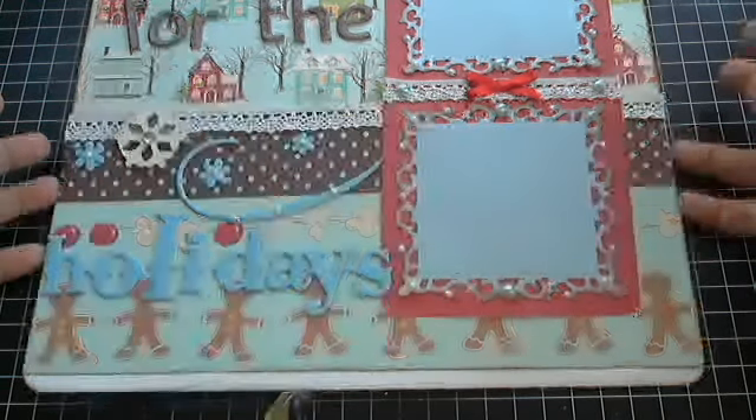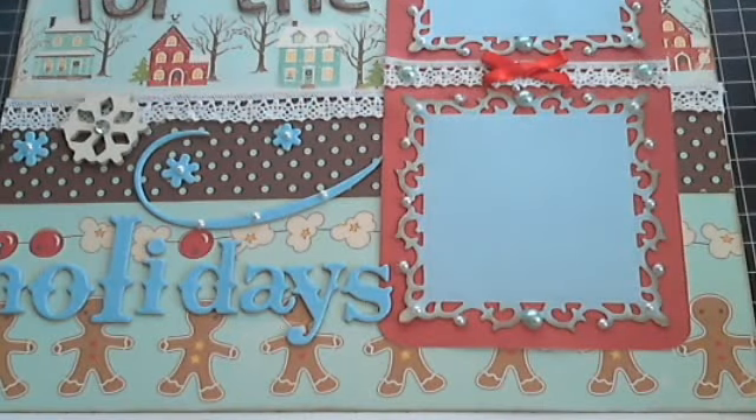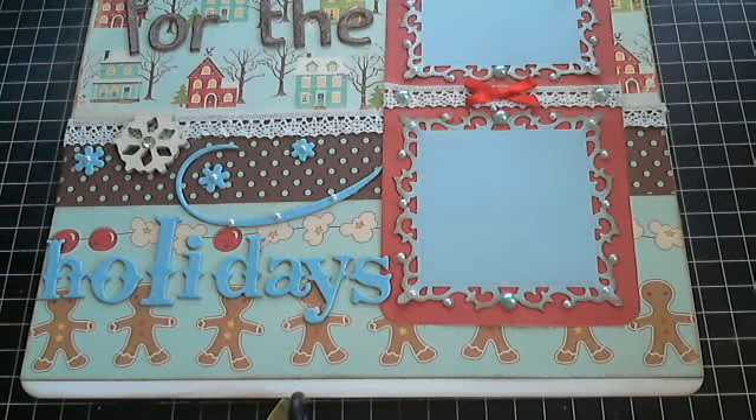Hi everyone, this is Laura and today I'm bringing a project shared to you requested by my good friend Miss Vicky, who is Mila Bono here on YouTube.